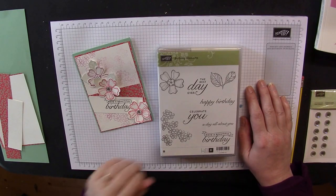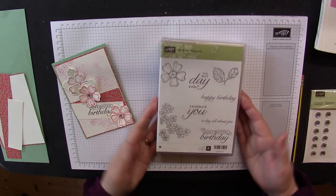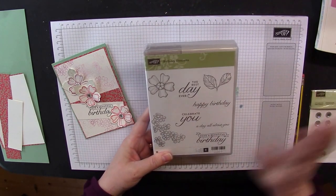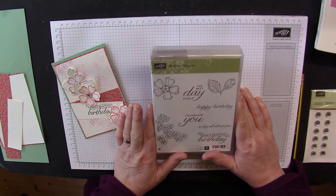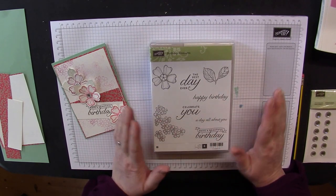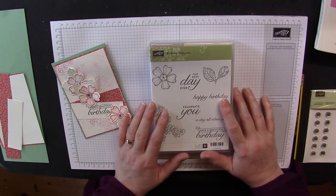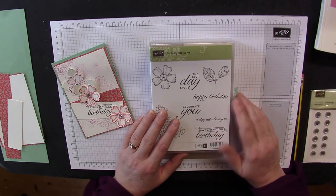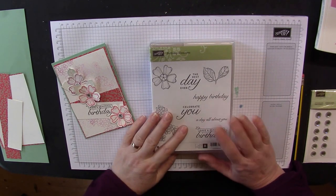Welcome back to Stamping at the Warren, I'm Kim Tolton. Today I'm sharing a card made using the Birthday Blossoms stamp set, which is rolling over into the new catalogue coming in June. Feel free to keep ordering and playing with this beautiful stamp set. I have it in wood mount because I use it a lot. It's one of my favourites — you can make lovely backgrounds, tags, and I've even used it for packaging backgrounds on craft paper.